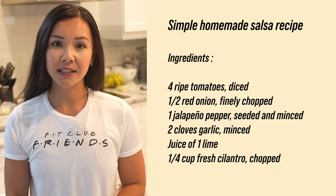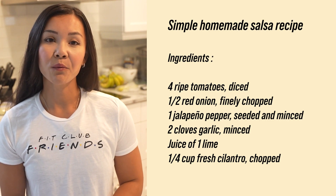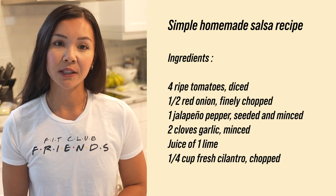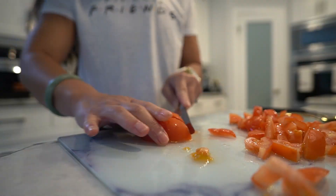The six ingredients you'll need are four ripe tomatoes diced, half a red onion finely chopped, one jalapeno pepper seeded and minced, two cloves of garlic, juice of one lime, and one quarter cup of fresh cilantro chopped. Start by preparing the tomatoes.